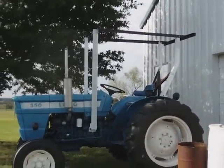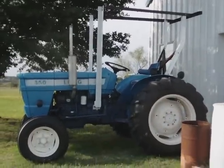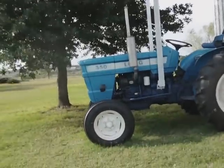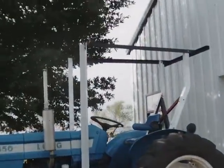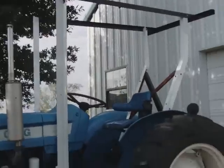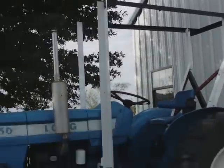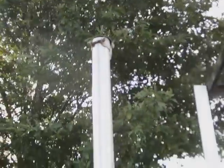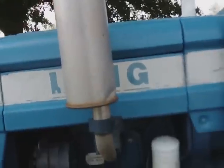Alright guys, I've been working on this for about a week or two, that's why I haven't had any videos of it. Just been doing a little redneck engineering, building my own canopy. Stuck an extension on it, on the exhaust.